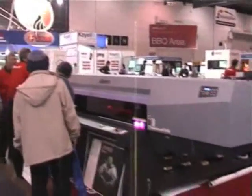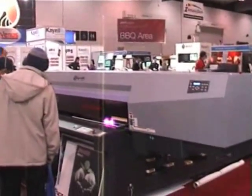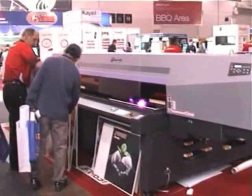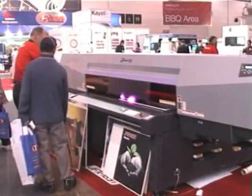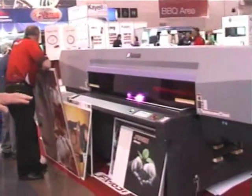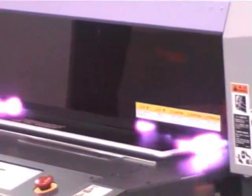This printer here is Mamaki's new JFX. The JFX is also using LED — you can see the blue lamps operating at the moment. We're using a flexible ink, and the flexible ink is being restricted to the curing time, so the printing is actually slowed down so the curing is correct for this type of ink.